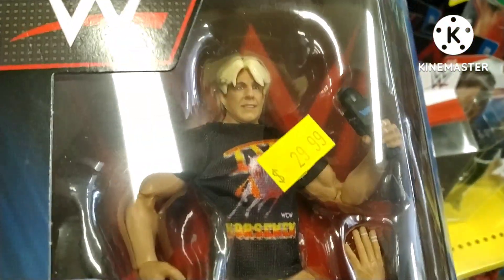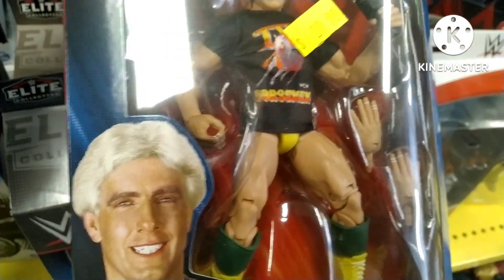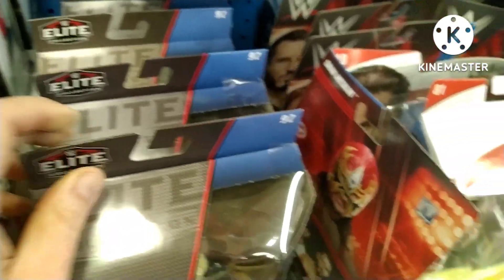Ric Flair from his WCW days, probably about the mid-90s — '93, '94 attire. I like this figure, wouldn't mind having it in the collection. Look at him there with his always primped-up face. Looks great. I like this figure.